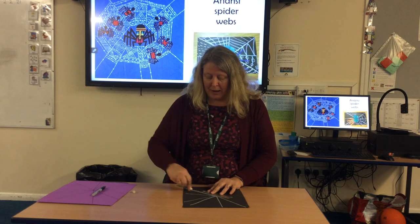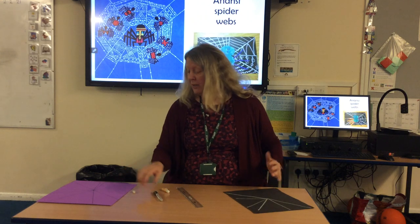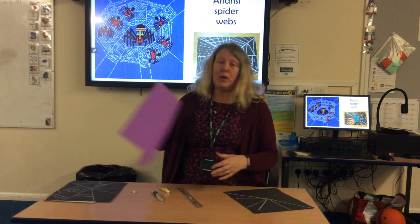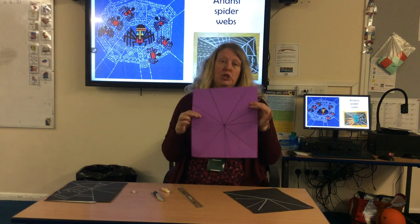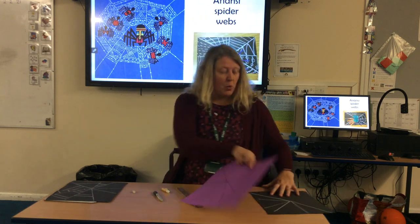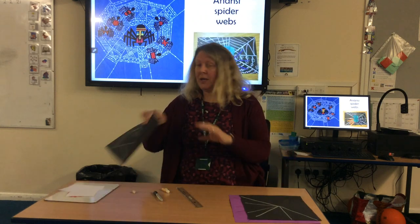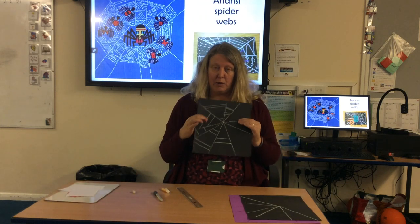If you haven't got a black piece of paper and you end up doing it on a coloured piece of paper or a white piece of paper, you can, like I've done here, just use the black lines and a black pen. So when you have then finished, you need to start making the lines going across.